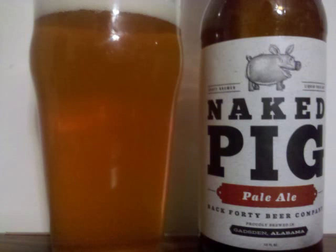Back 40 Naked Pig Pale Ale is an American Pale Ale with 6% ABV. It's a deep golden colored beer, just a slight haze, with a small off-white head floating atop. A nice amount of lacing adheres to the glass as the beer is consumed.